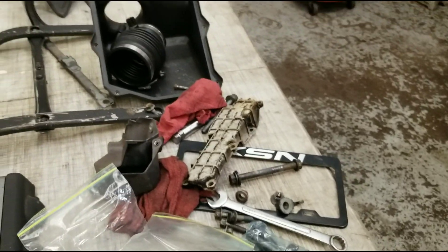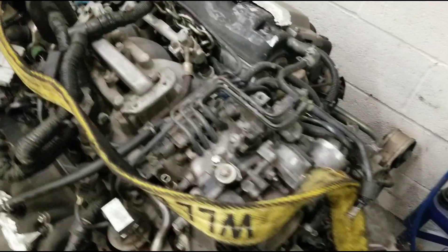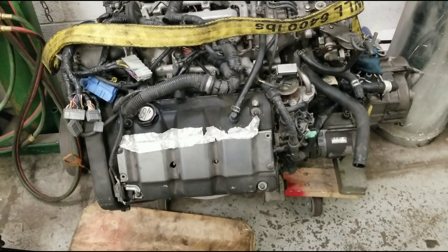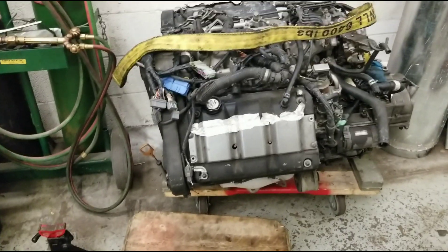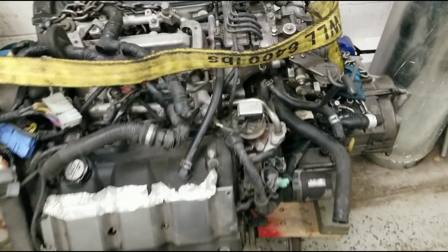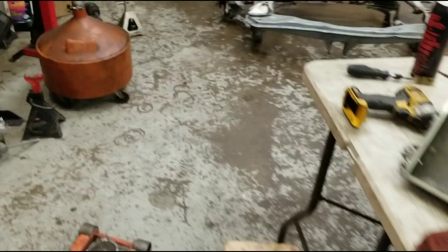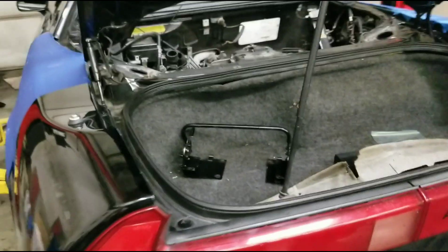We've got the big original motor sitting over there and it is for sale if anyone is looking for an NSX motor. The motor and trans are on a dolly — this thing is big. We did a leak-down test prior to pulling it out and it's healthy; the transmission shifts good too. We're going to get the cradle back up, make the car a roller, roll it next door, and we're just awaiting parts.